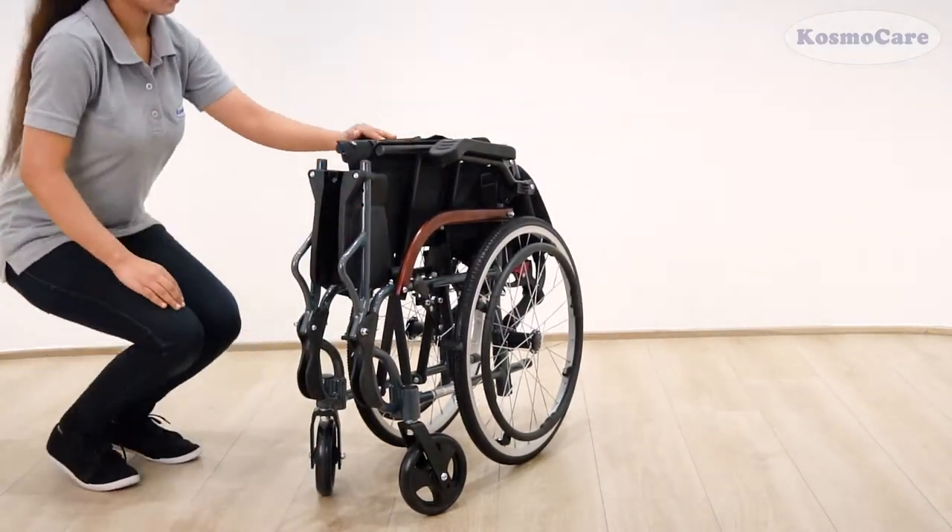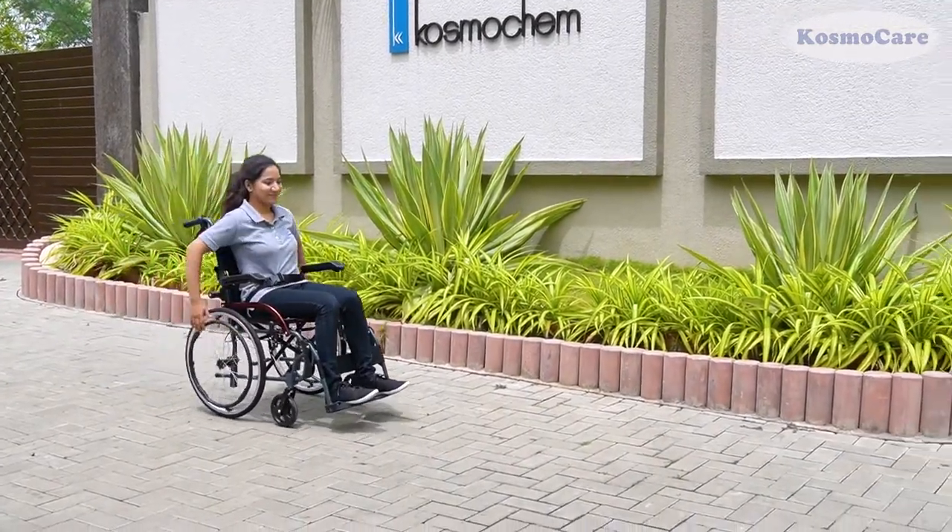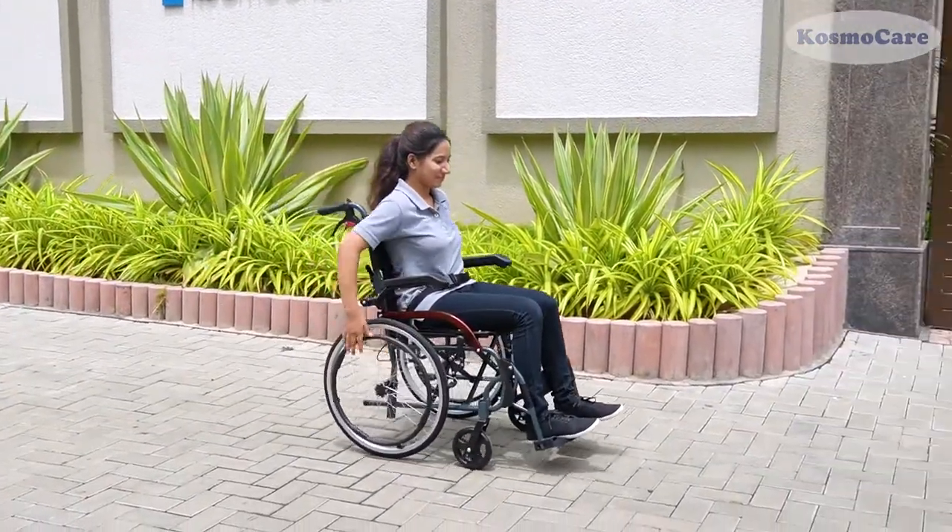So, give your loved ones the convenience and freedom they deserve, with the Elegant Desire Wheelchair from CosmoCare.